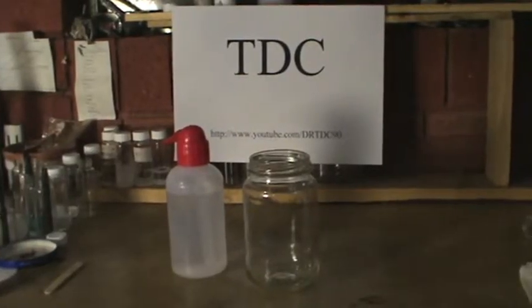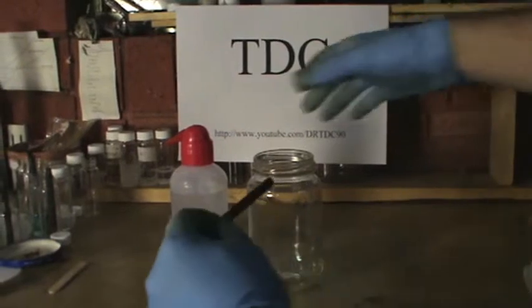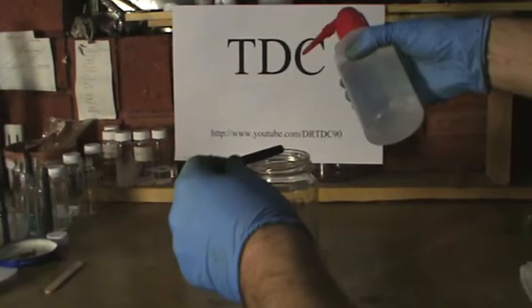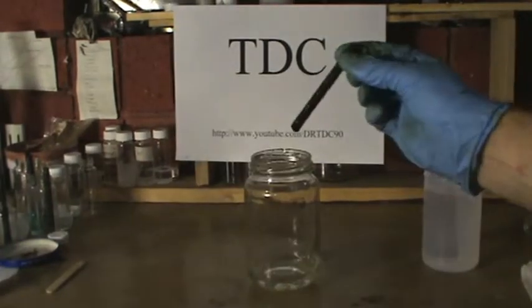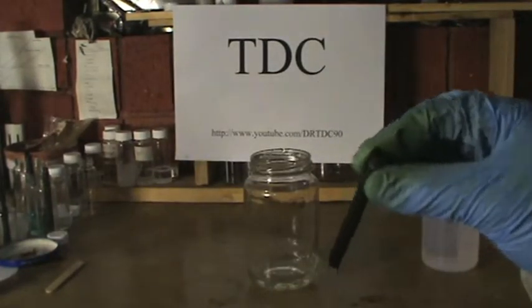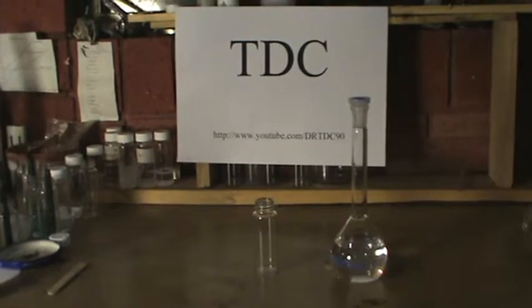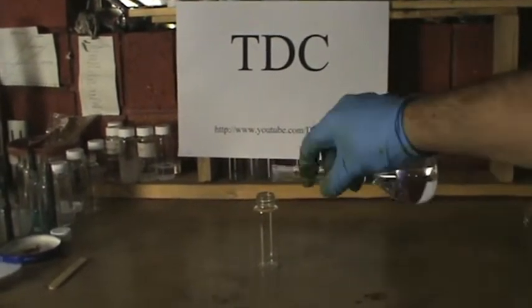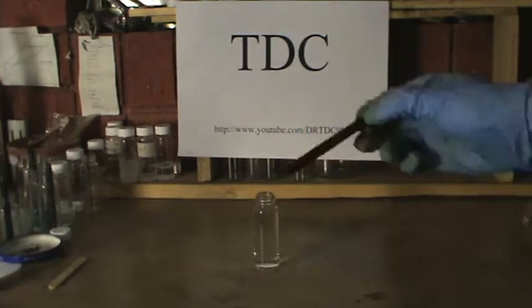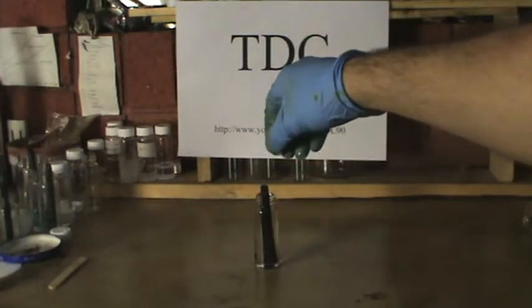After 30 minutes, turn the power off and remove the cleaned graphite electrode and rinse with milli-Q water. Following the rinse with milli-Q water, dip the graphite electrode in a 10% volume per volume nitric acid solution for 10 minutes.